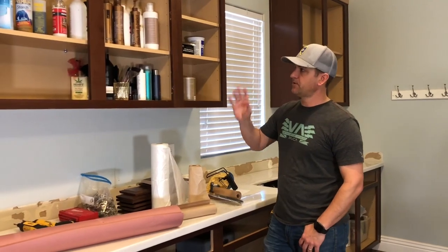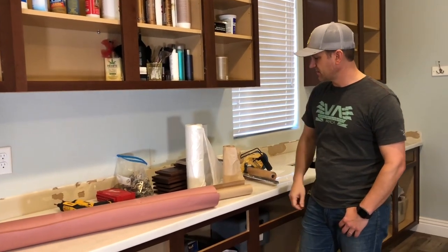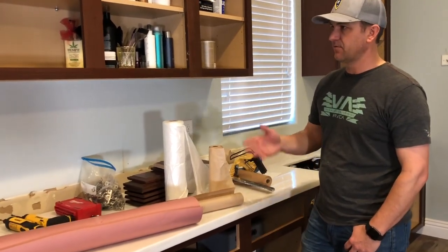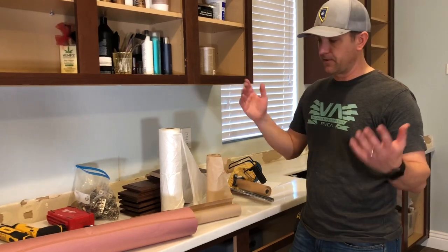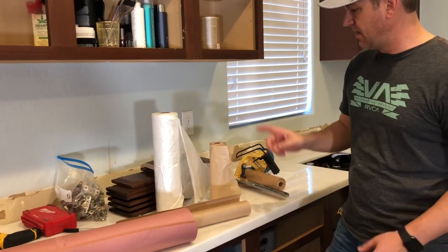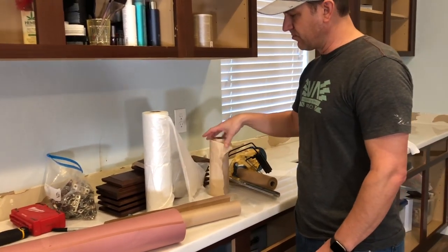All right, we've got everything done and we're ready to go to the next step, which is to start masking off these cabinets. There are a lot of different things out there for masking off cabinets — it doesn't really matter. I've even seen people use newspaper. Whatever you have works, but one of the things I've learned that I want to share real quick is about plastic — it's really economical and super easy to use.